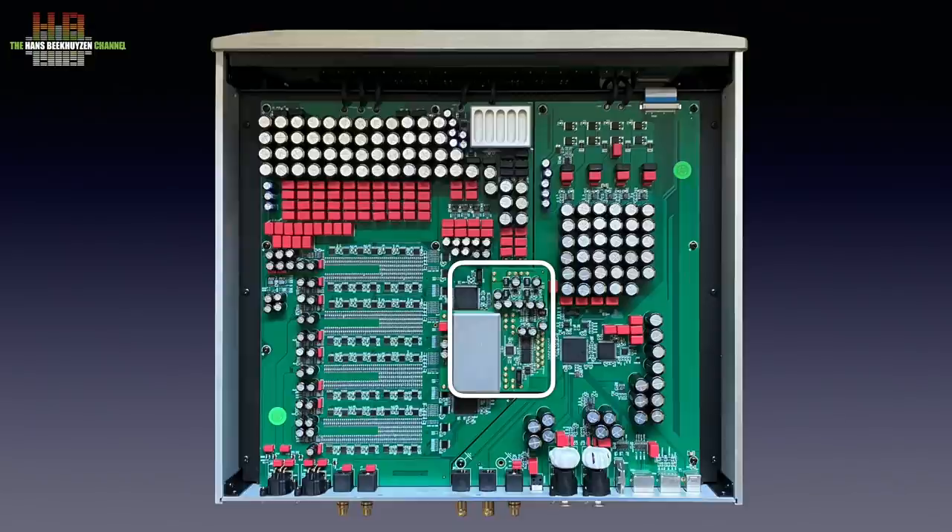On the same board we find the oven-controlled crystal oscillators in an aluminium housing — one for 44.1 and one for 48 kHz base sampling frequencies. Crystal oscillators are very sensitive devices that suffer from poor power supply, mechanical force, and temperature changes. Vibrations are fought by the mechanical rigidity of the DAC, and temperature changes are fought by placing the crystals in a temperature-controlled cell. Especially short-term stability is very good. It is the first time I have come across an audio device that uses oven-controlled crystal oscillators — it's probably the highest quality that can be used practically in audio.